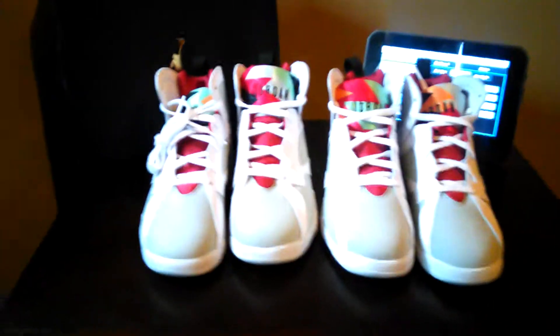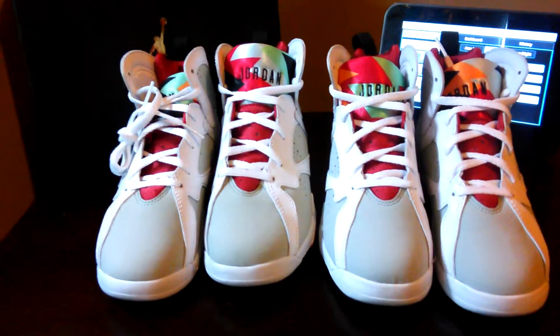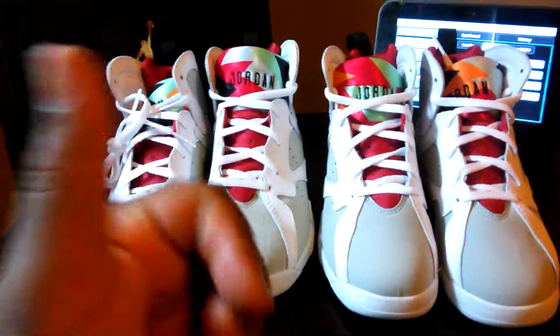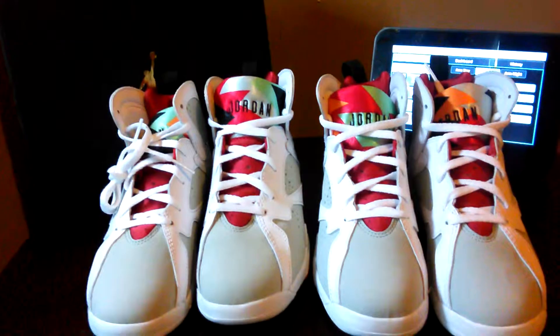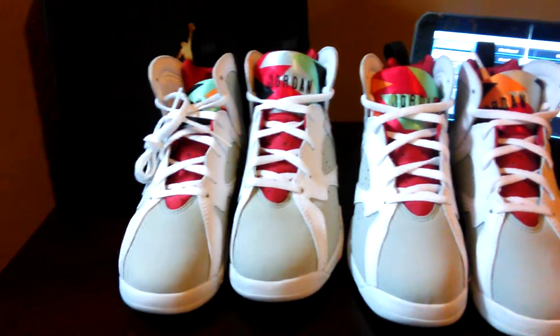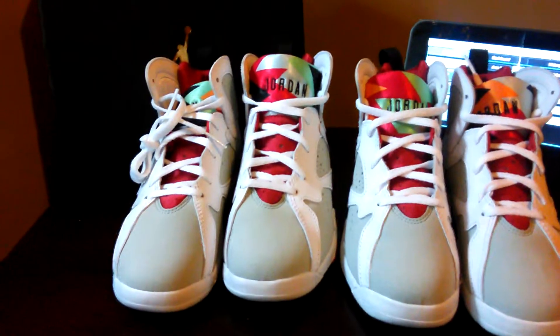It's your boy Flatfoot Sneakerhead back at you with another review — got a little pickup for the kids. I did the unboxing video, you can check that out and hear the kids' excitement. Hit that thumbs up button if you enjoy what I do. I put out a lot of heat — sleepers, exclusives, collab sneakers and all that. Go back to the Flatfoot Sneakerhead channel, hit that thumbs up, check out the other videos, like, subscribe, and share.